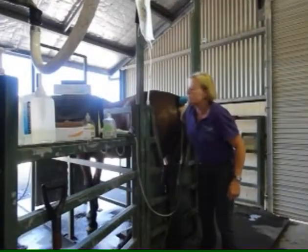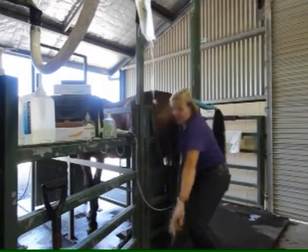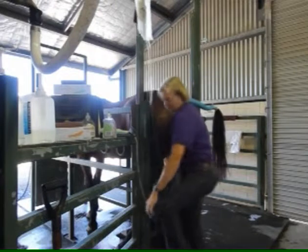Once I'm sure that the fluid is up both horns and I've given a little massage, we let the fluid out of the uterus.